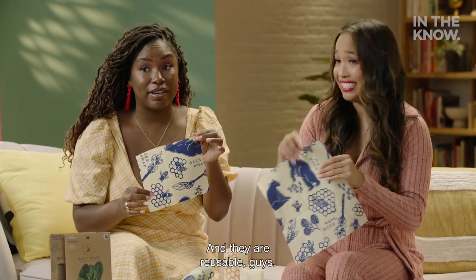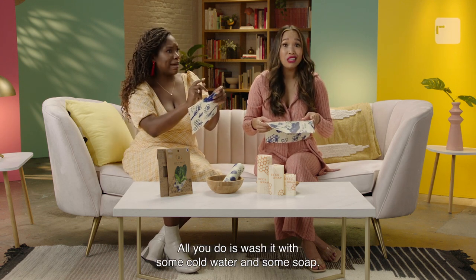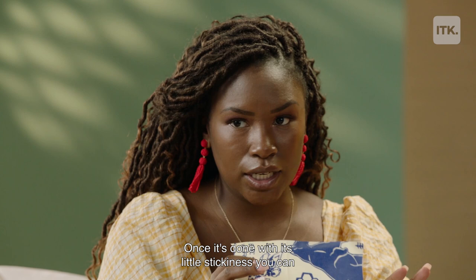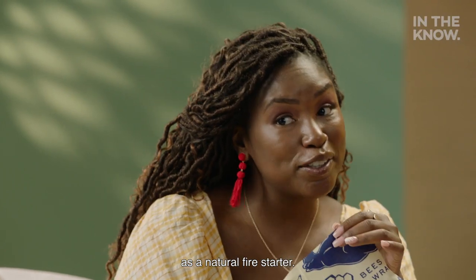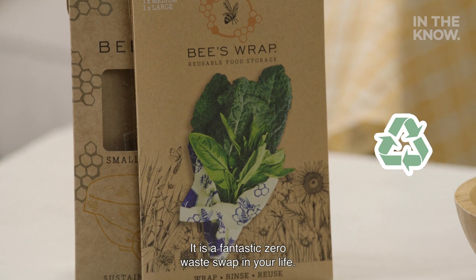And they are reusable, guys. This lasts you for about a year. All you do is wash it with some cold water and soap, and then you just hang it out to dry. Once it's done with its little stickiness, you can actually cut it up, put it in the compost, or use it as a natural fire starter. It blows my mind — they really thought of this from start to finish. It is a fantastic zero waste swap in your life.